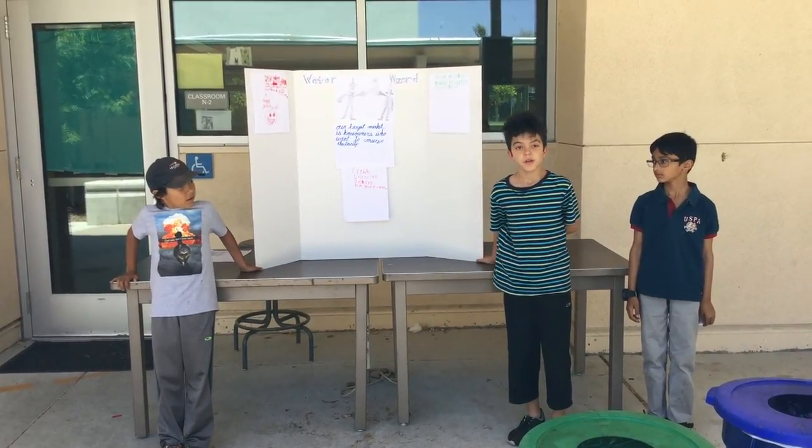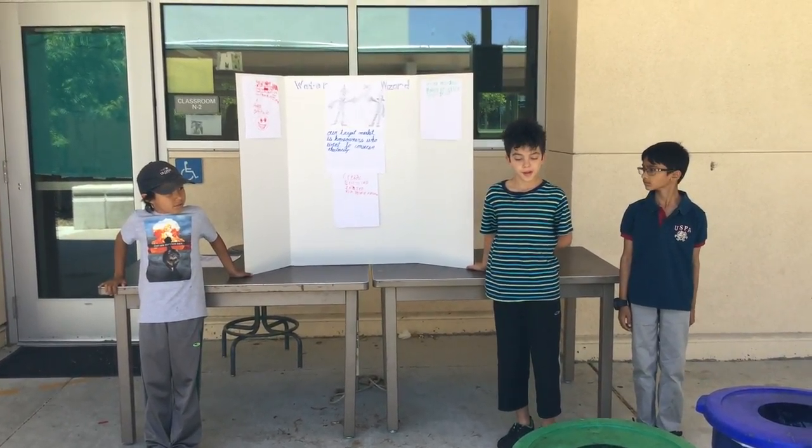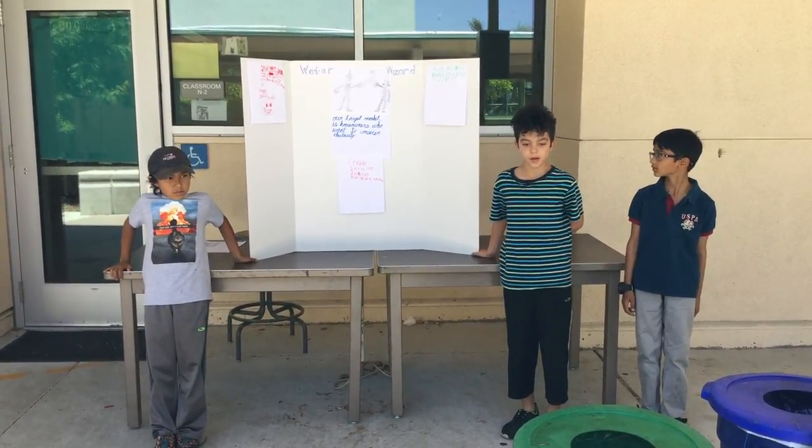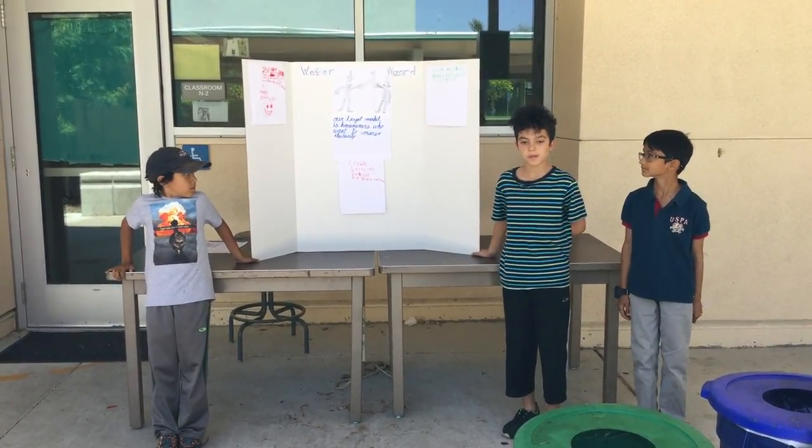Hello everybody, welcome to our presentation. We are the Water Wizards and we are here to show you our awesome idea.